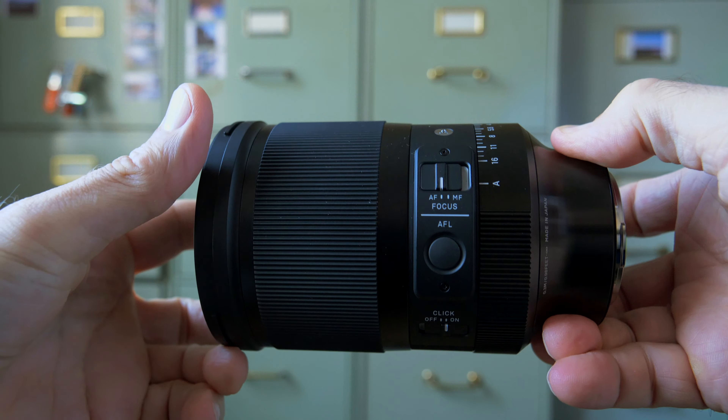If you like to focus manually, it's also a pleasure because of the generous focusing ring and the beautiful viewfinder on the S1R. You can also change the focus throw or the movement in the menu — you can choose between 90 and 360 degrees.